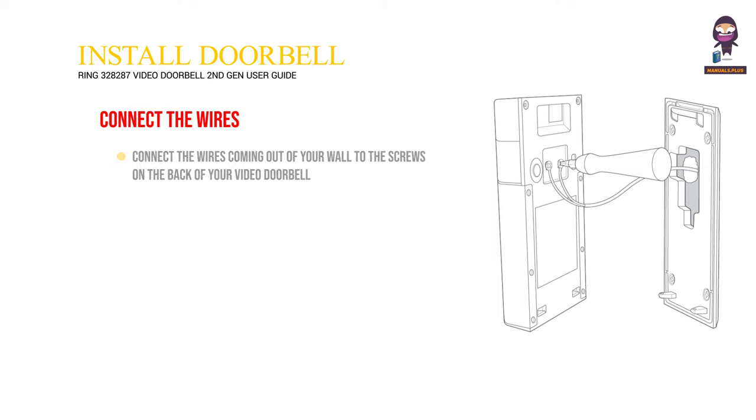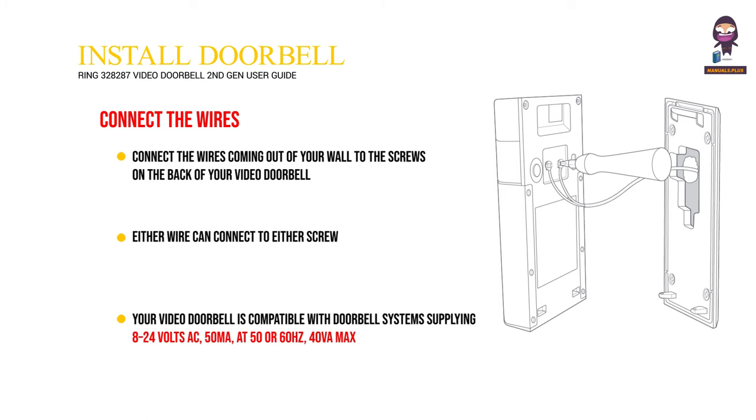Connect the wires coming out of your wall to the screws on the back of your video doorbell. Either wire can connect to either screw. Your video doorbell is compatible with doorbell systems supplying 8 to 24 volts AC, 50 milliamps, at 50 or 60 hertz, 40 VA max.